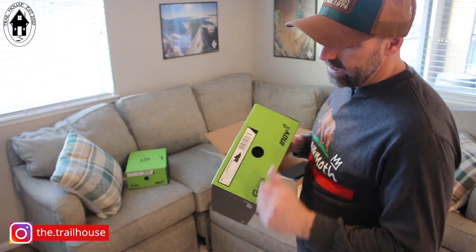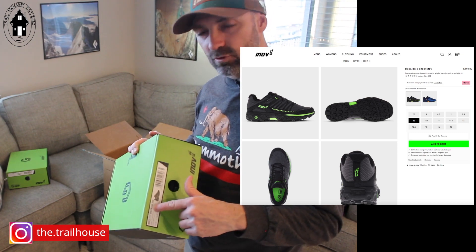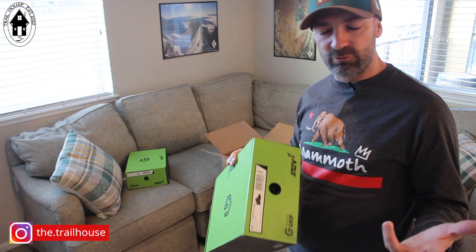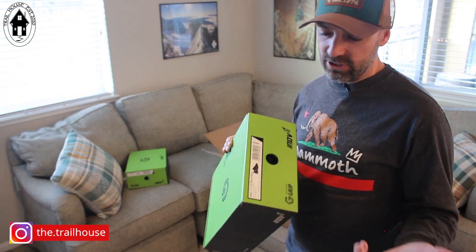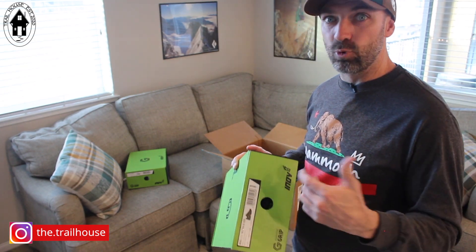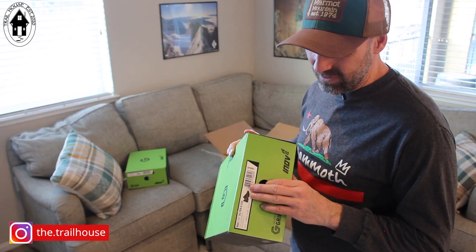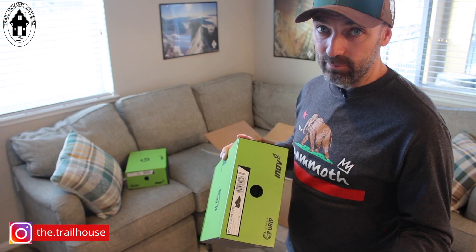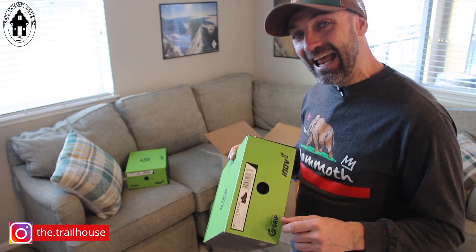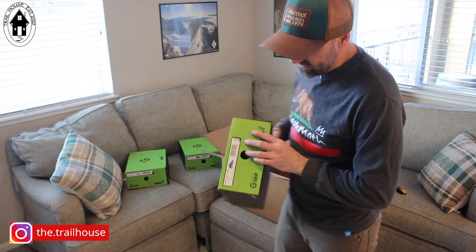Second, we've got the Roclite Ultra G 320. I've run in their Roclite shoes before, but never an Ultra. I typically haven't done heavy cushion running like what most people are familiar with from brands like Hoka in the outdoor industry. The Roclite Ultra is their jump into the more heavy-duty cushion category to compete in that segment. I'm really looking forward to seeing what Inov-8 is doing here, since they've traditionally been on the minimalist, if not barefoot, end of the spectrum.